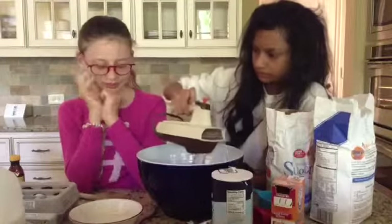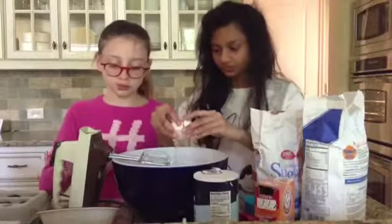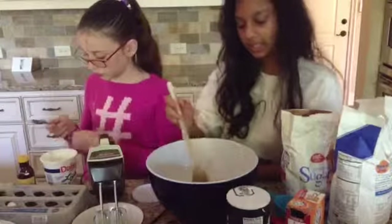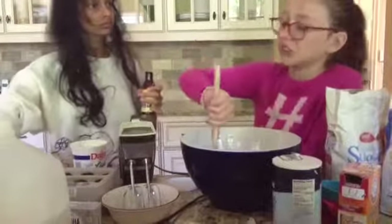Now we are beating until combined. Now beat in 4 eggs, one at a time. Once done beating in your eggs, add 2 tablespoons of sour cream — it's very creamy and delicious.